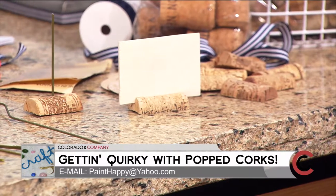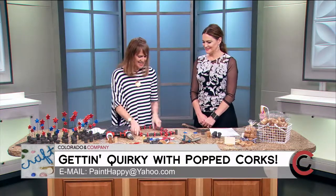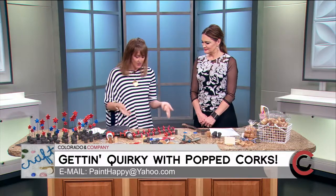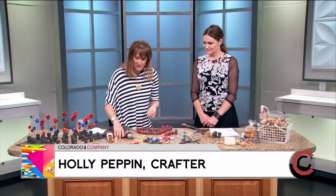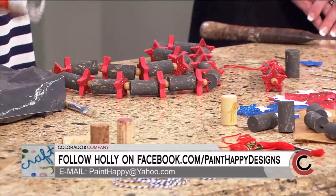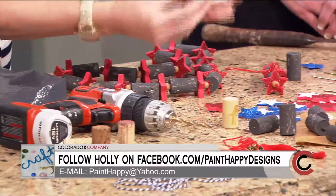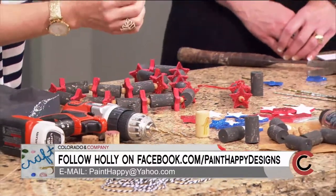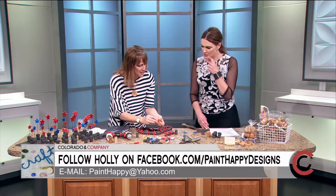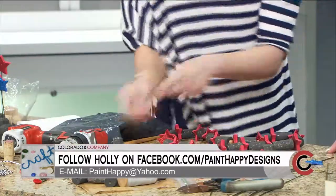For crafts with kids, the necklace is a great option. Kids need a little assistance because we're drilling, but first you want to take the cork and drill a small hole in it — super quick. While you're doing that, have the kids take little adhesive stars from the craft store, take two of the same size, and put them together so they stick. The kid can be doing that while you're drilling all the corks.